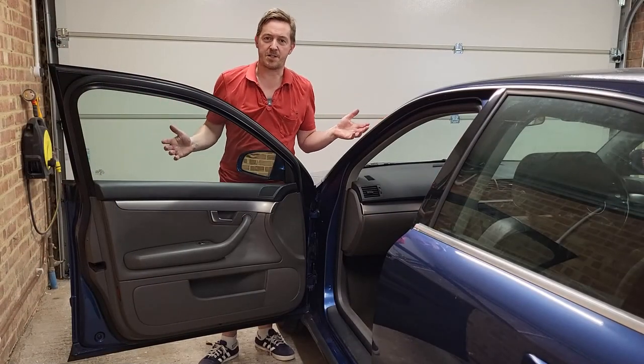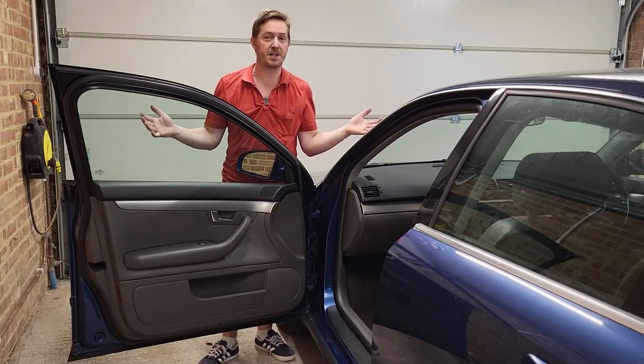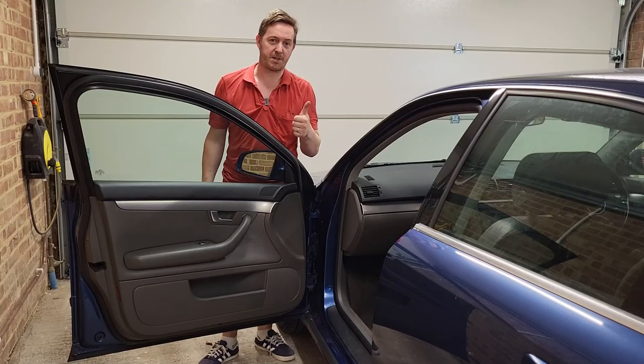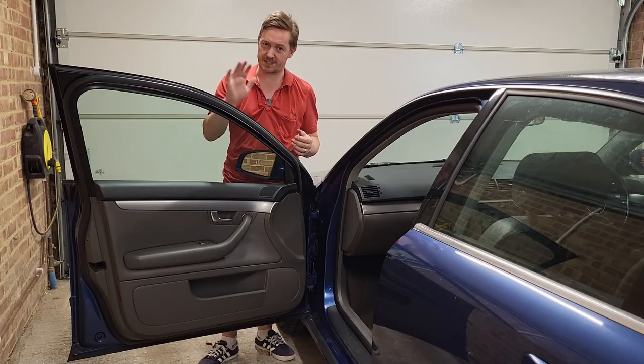So there we go — that's how to remove your door panel from your Audi A4 on the B6 platform. Hopefully you found that helpful. If you did, give me a thumbs up, leave a comment, and I look forward to seeing you in a new video very soon. Thanks and goodbye.